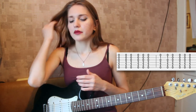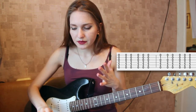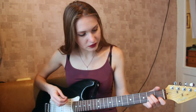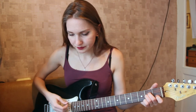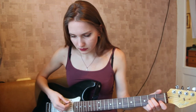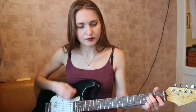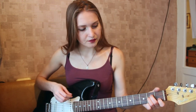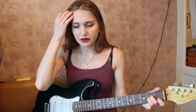So our first verse starts, and we play the following thing. You have A minor, and the scheme — the pattern — is actually the same as we previously played. This pattern is played throughout the whole verse.